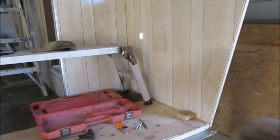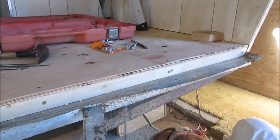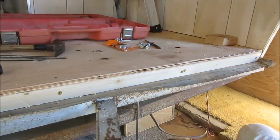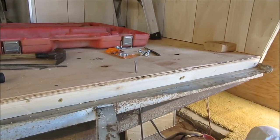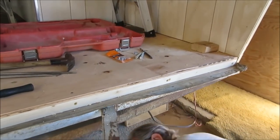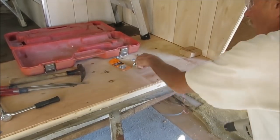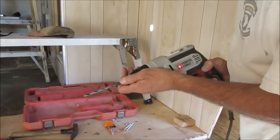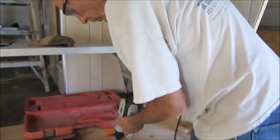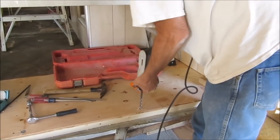Put on my safety glasses, even though they don't do much. Okay, there's the pilot hole. Now we'll change bits, go to the five-sixteenths. And we'll drill straight down. Try and get it tight enough.